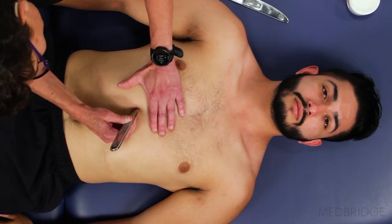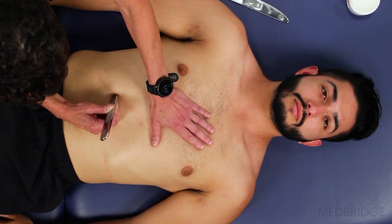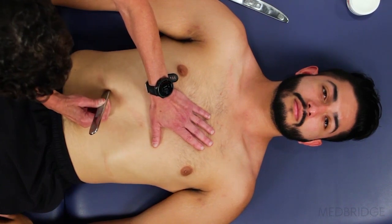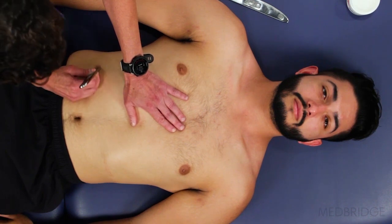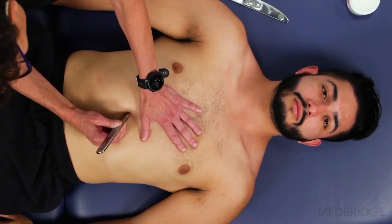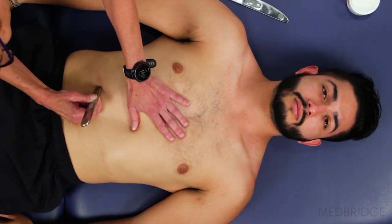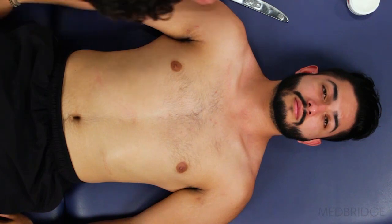a longer exhale through the nose or mouth if necessary, and then try to pause in between exhalation and inhalation. Try to keep your back nice and flat. I'm just framing through the lower ribcage, diaphragm — speaking to his diaphragm.